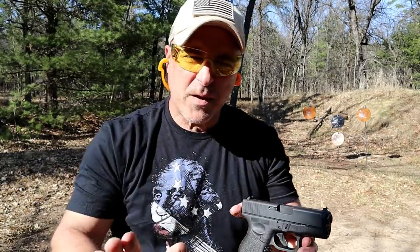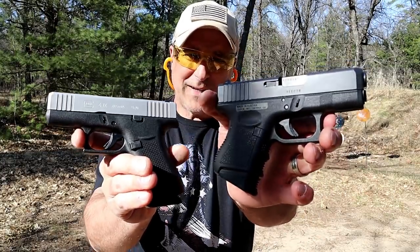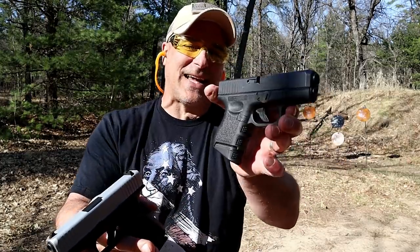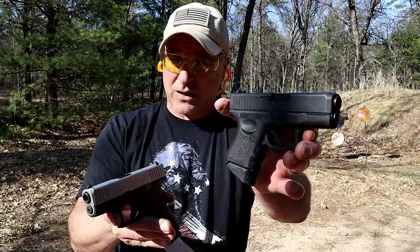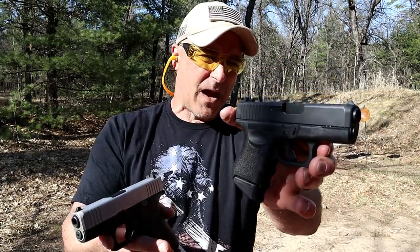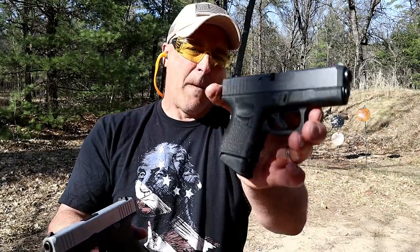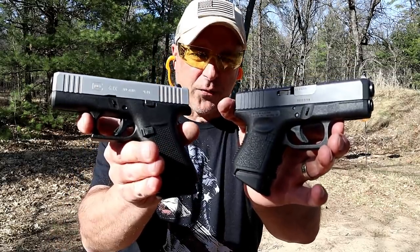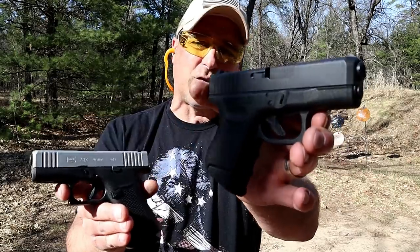So the question is, if you could just have one, which would it be — the 43X or the 26? I kind of gave it away after I shot this — I said 'love it,' and I do. I've always loved this. I've owned the Glock 27 and 40, I don't have those anymore. I love the 26, I love the 43X — but I'm taking the 26.